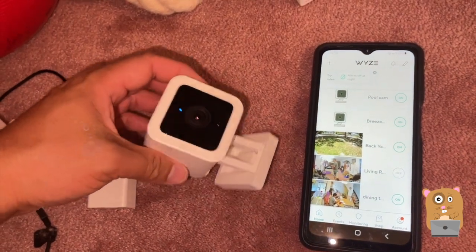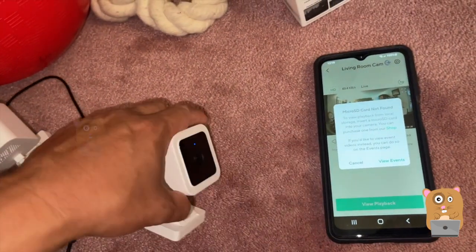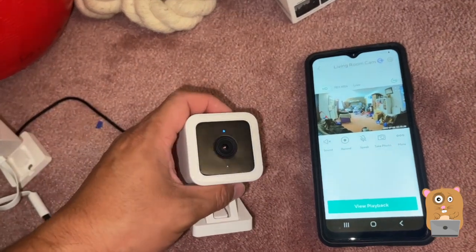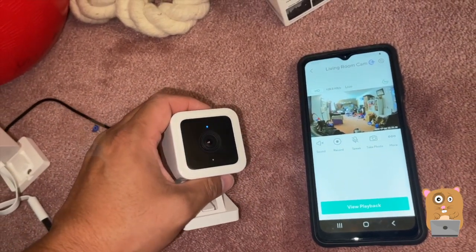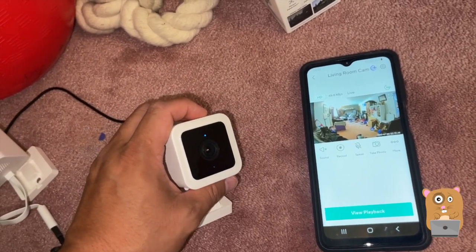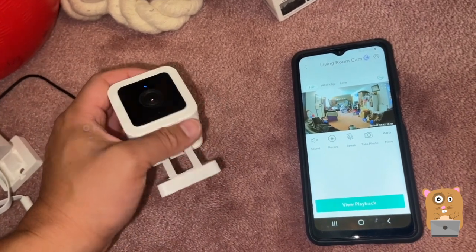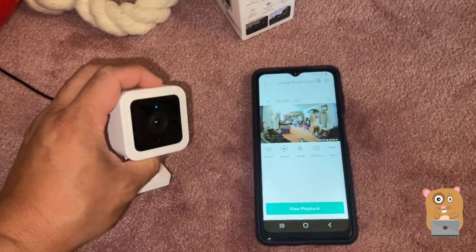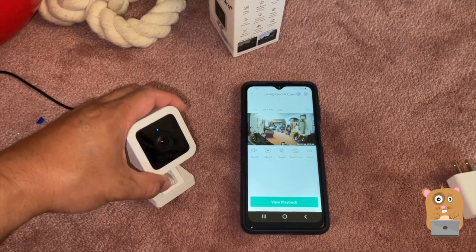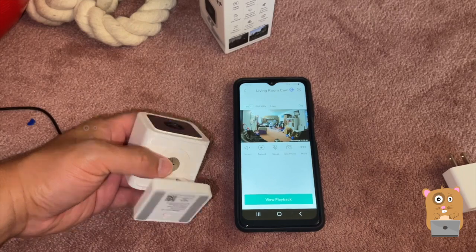The cameras are very easy to set up — even my kids can do it; they set up half of them. I think right now the Wyze Cam is perhaps the most budget-friendly camera out there. The other brands like Blink, Nest Cams — they're just too expensive and they require cloud service that's pretty pricey. This one you can pay for cloud service, which is about $20 a year per camera.